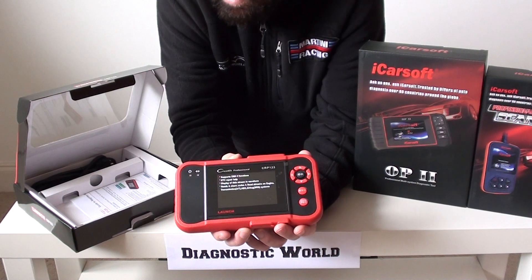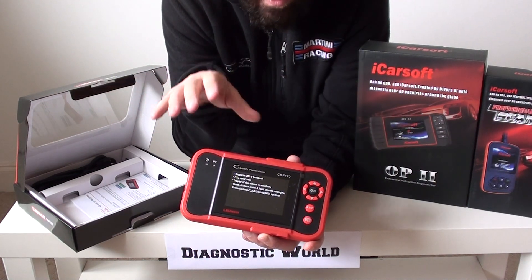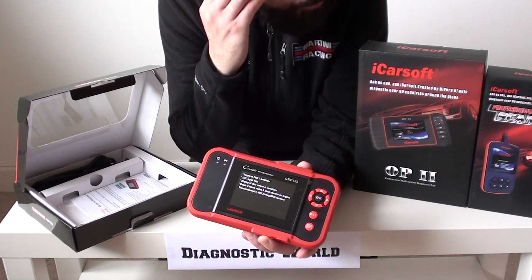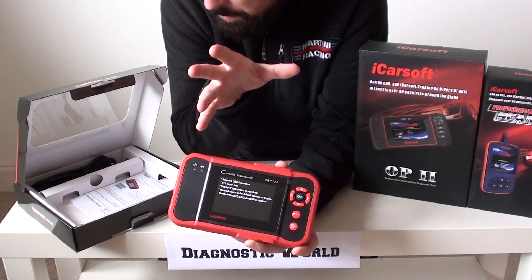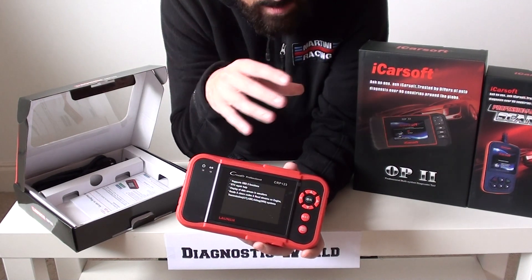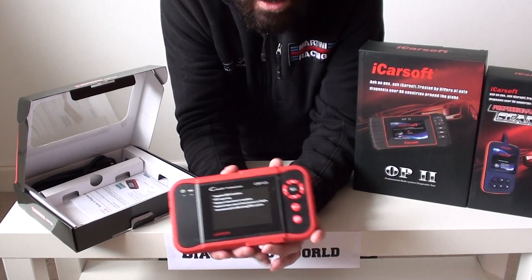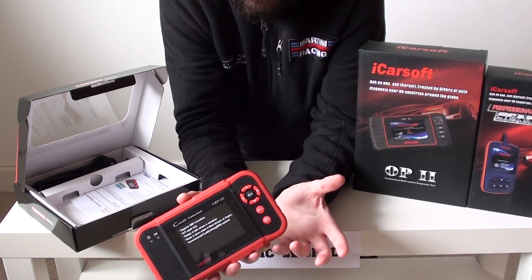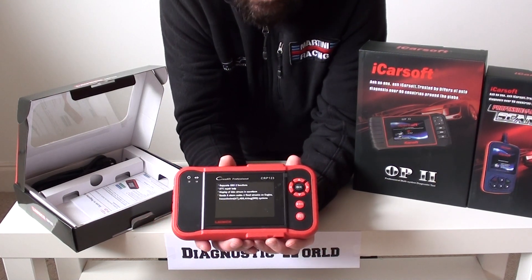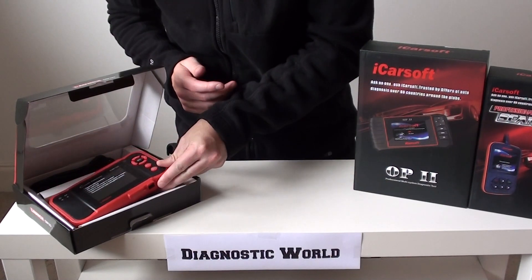System coverage on the CRP123 includes engine, airbags, ABS, and transmission — it's a four-system kit, but it covers a wide range of vehicles. It doesn't do oil service resets. Check the full vehicle compatibility list on the website or via the link below. These kits are popular because people want to save money doing things themselves. Taking your car to a garage just to plug in a diagnostic scanner can cost between 50 and 85 pounds — use one of these kits twice and it's already paid for itself.